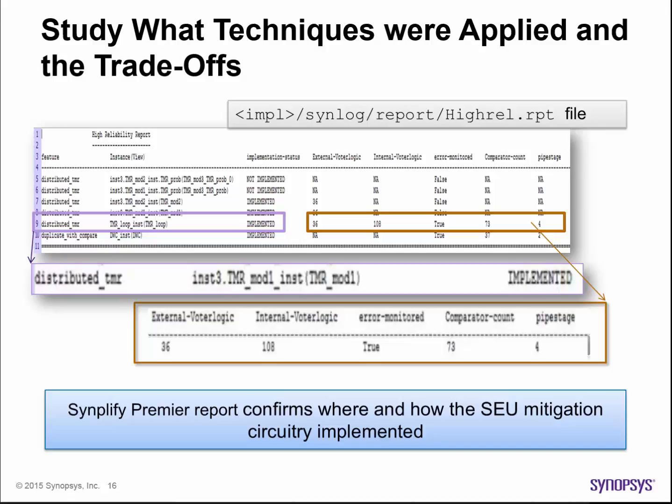Using redundancy and other SEU mitigation strategies involve adding circuitry to the design, which in turn incurs some additional cost on the die. Safety may need to be traded off versus timing, throughput delays, and cost impact. When verifying the design, you may also want to check that critical portions were indeed TMR'd or rendered safe exactly as you intended. Area trade-offs and the locations where TMR, duplicate with compare, safe FSM techniques, etc. were applied are reported by Simplify Premier to enable you to perform verification checks and the necessary trade-offs.